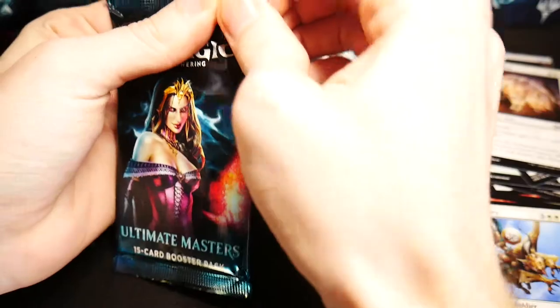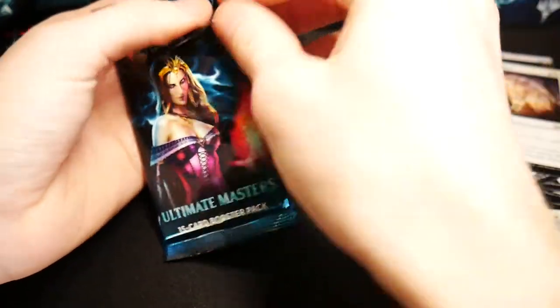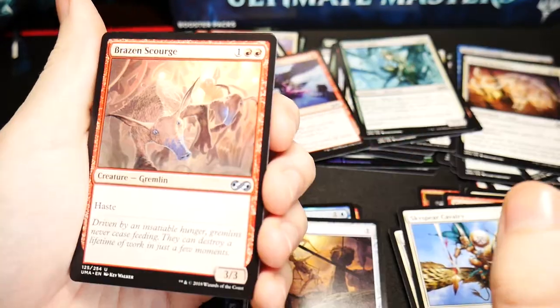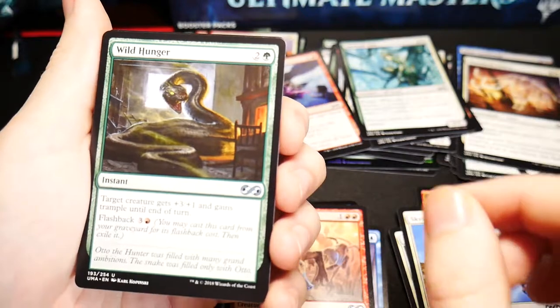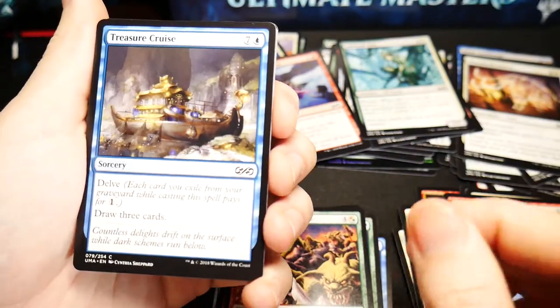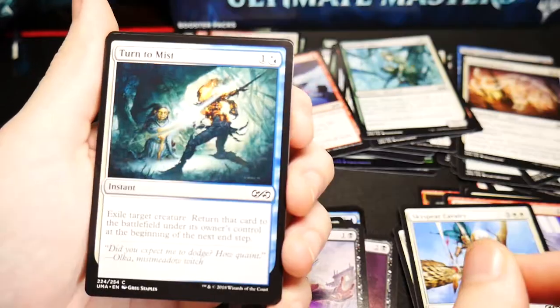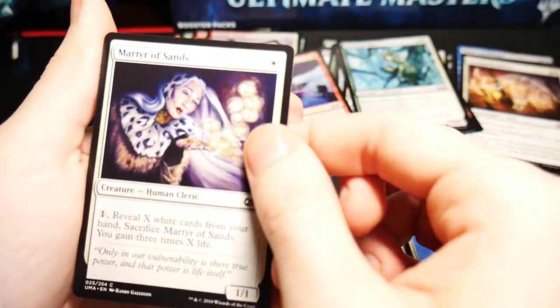And here we have the last pack with Liliana as the art. A foil Stitcher's Apprentice, a Magus of the Bazaar, another Heap Doll, a Brazen Scourge, Wild Hunger, Scuzzback Marauders, another Treasure Cruise, Unholy Hunger, Blood Flow Connoisseur, Last Gasp, Turn to Mist, Tethmos High Priest, a Spark Spitter, and another Martyr of Sands.